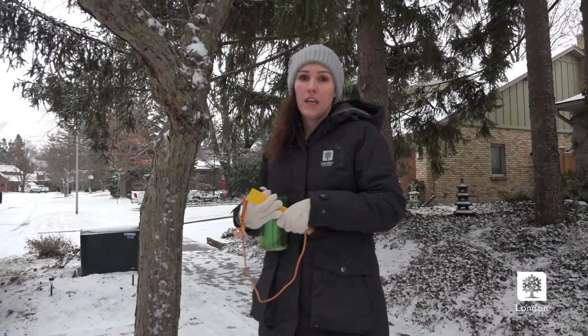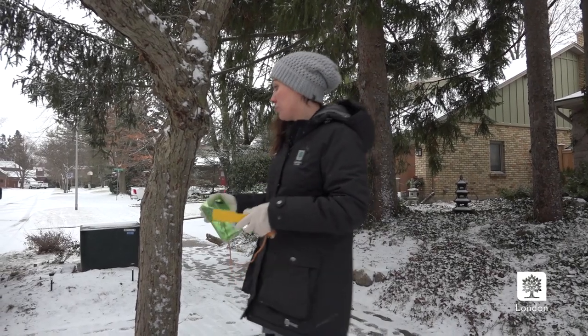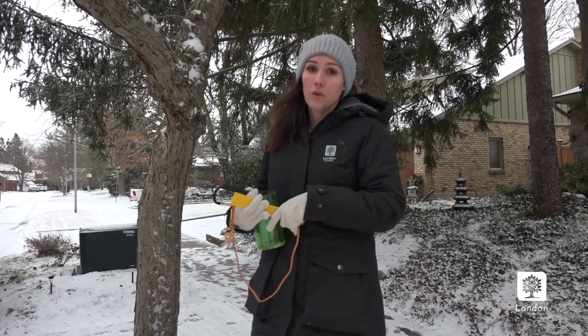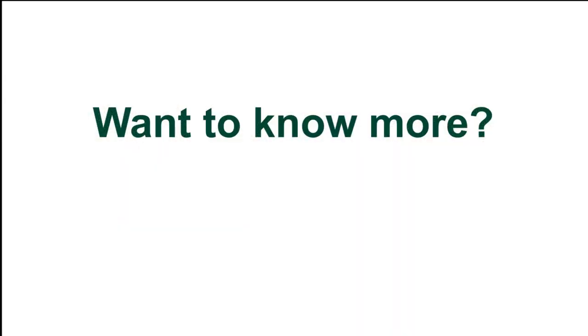If you are interested in dealing with the insect on a larger tree on your private property and it's not something you can just scrape big masses off of, you can always contact a local arborist and they can assist you with other options that you have as a landowner. Take care.